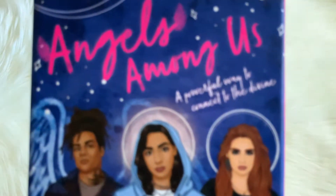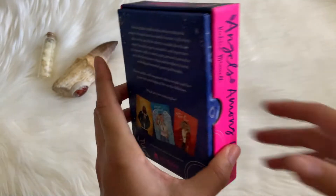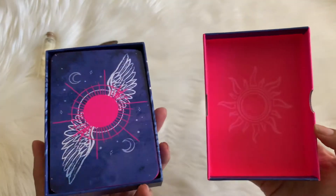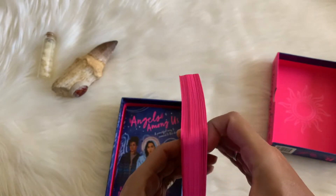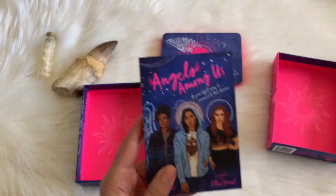On here, if you get a little bit closer, it says 'a powerful way to connect to the divine.' So let's go ahead and take a look on the inside. Hot pink — just like Vix herself. She's all about her neons and hot pinks and everything 80s. Basically she's kind of like the Aussie version of me. And then there's a cool sun on the inside.